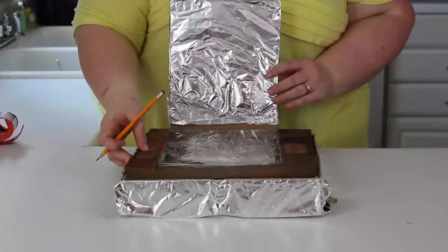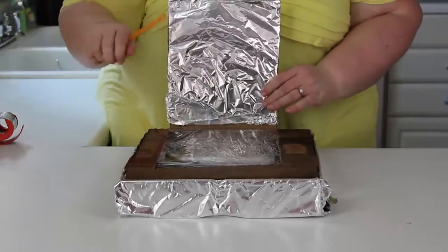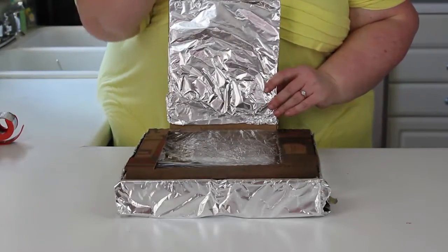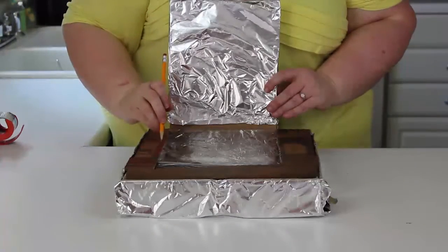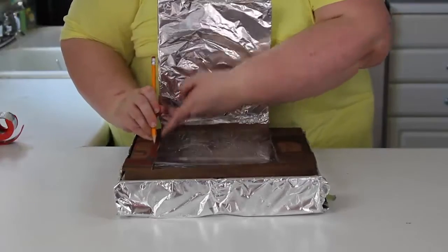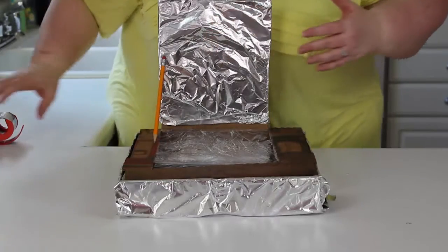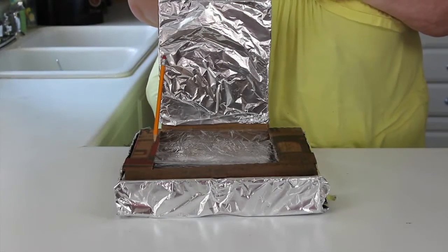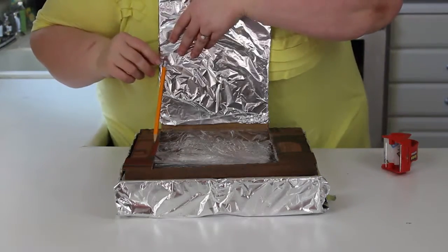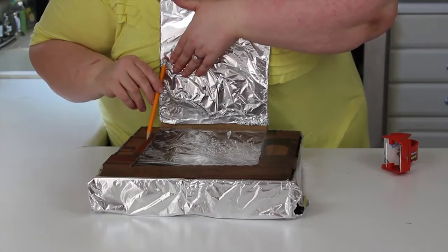After we put our aluminum foil and our black paper in, we closed up our box, and this is the flap we made earlier. We're going to take our sharpened pencil — have your mom and dad help you with this — and poke it into the box so that it stays open. Then take a little piece of tape and attach the pencil to make sure it stays in the hole.